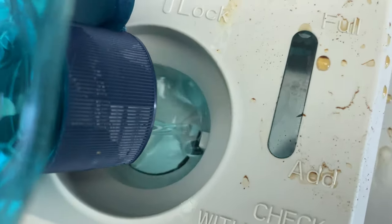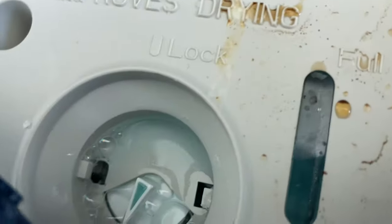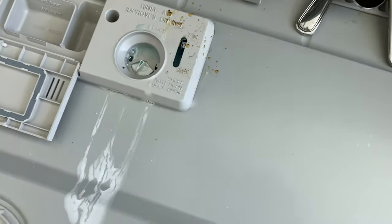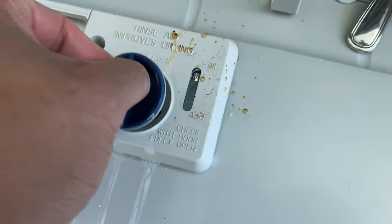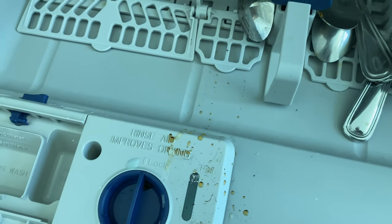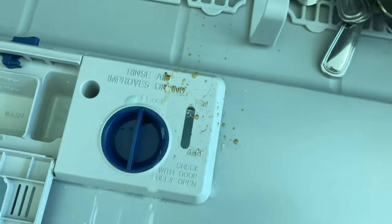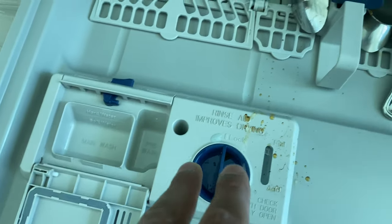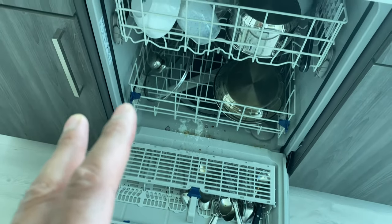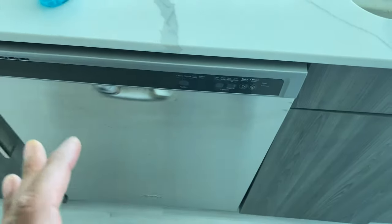I'm going to add all of it in — I only have a little bit left — and fill it up to the top. Then I put the cap back into place and it's ready for the next wash. I'll load a few more dishes, add my detergent, and wash normally. The dishes will be thoroughly dried. Let me know if you have any questions — thanks a lot for watching.